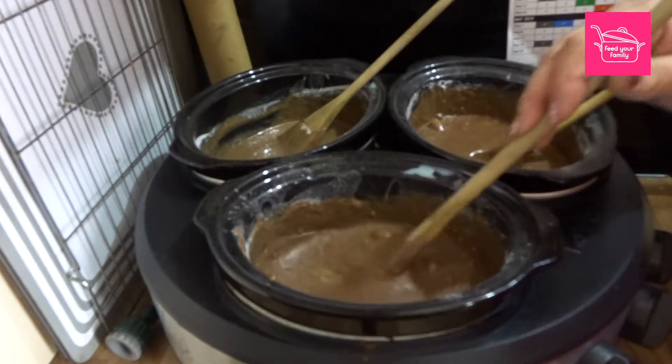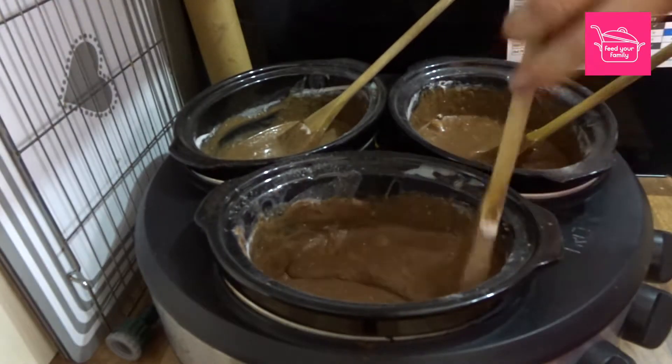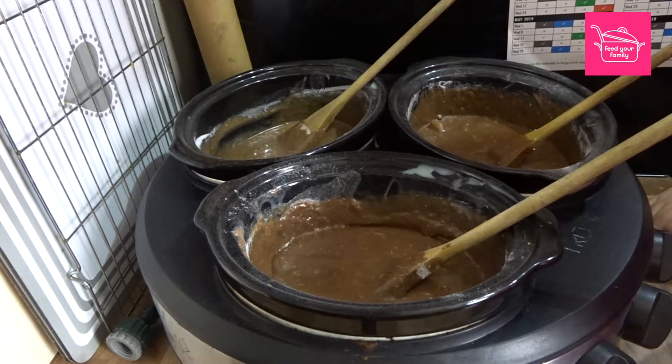You should see it starting to form a bit of a crust as it's cooking — see that? It just shows you once it's been cooking for a while, that's what causes it to harden. So we'll just keep checking in on this — 80 minutes and it should be ready.